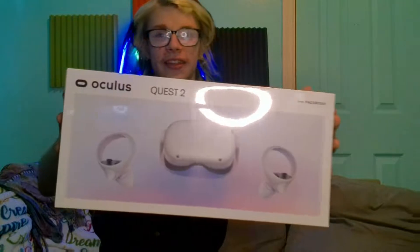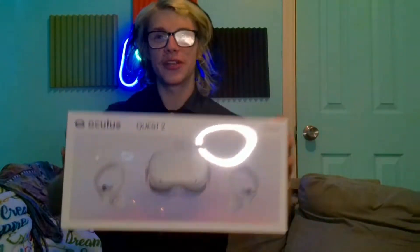It's actually a brand new Oculus. Look at that — an Oculus Quest 2.